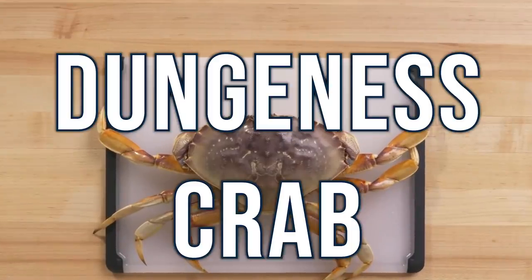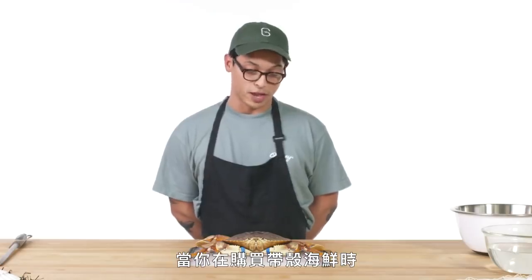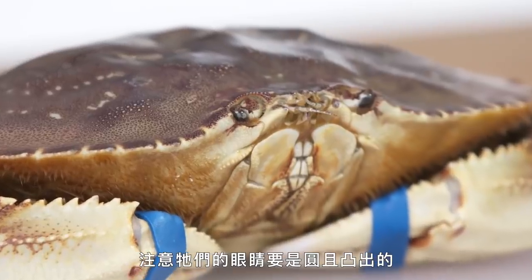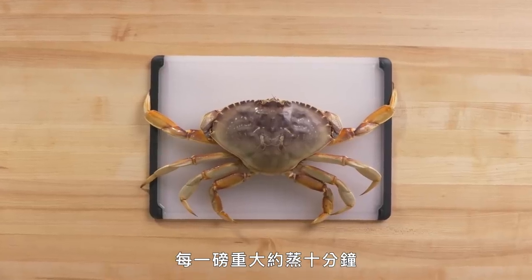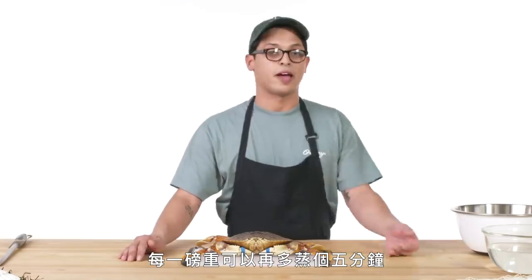Dungeness crab. These are a west coast species of crab — really, really sweet, really delicious, really tender meat. When purchasing all live shellfish you want to make sure that they're alive. Look at their eyes, make sure that they're convex and round, not concave and sunken in. People tend to steam them mostly. You want to aim for 10 minutes per pound and can add on about five minutes per pound after that.